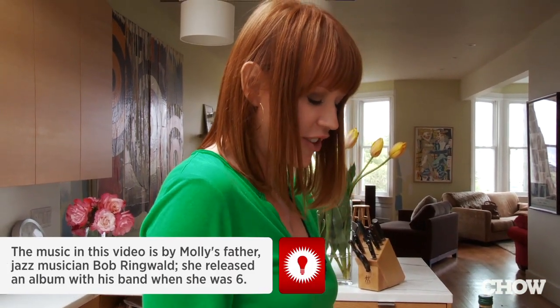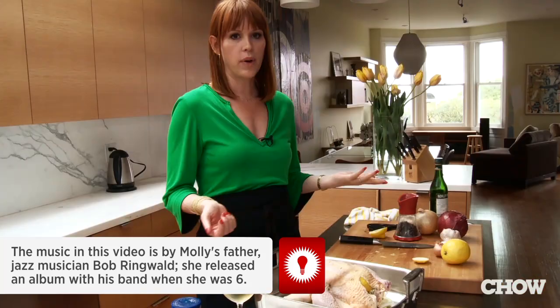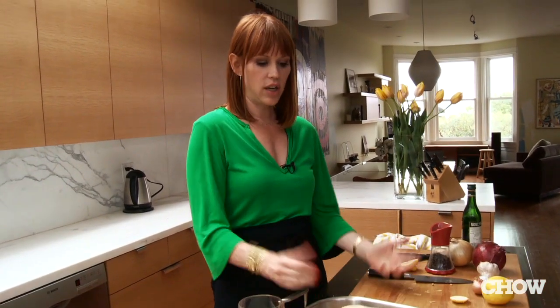I've made roasted chicken for as long as I can remember, but at a certain point I discovered that doing it at a very high temperature was really key. I'm a working mom, I have three kids, and I don't have a lot of time to cook, but I really like good food. This is just the easiest thing ever.